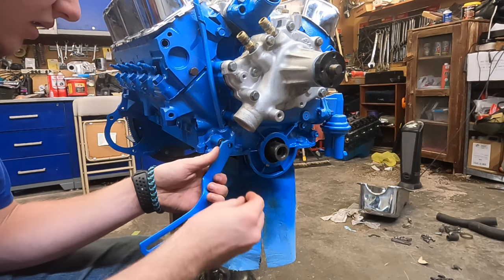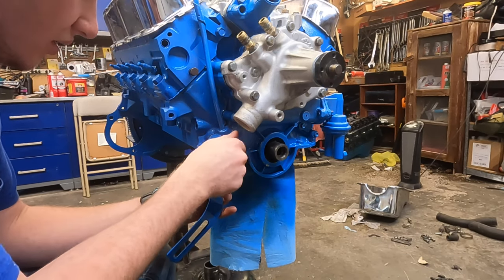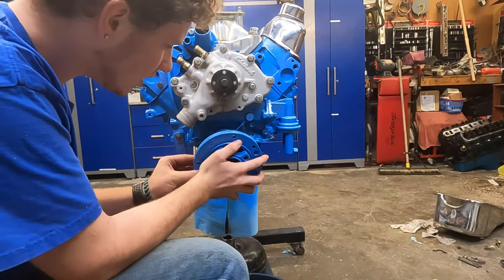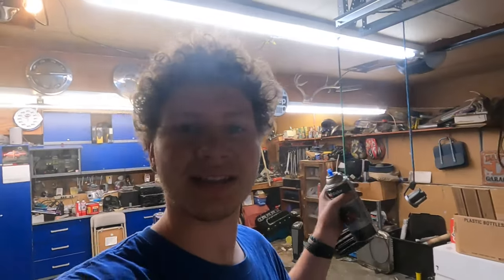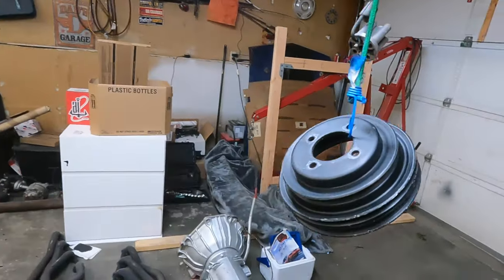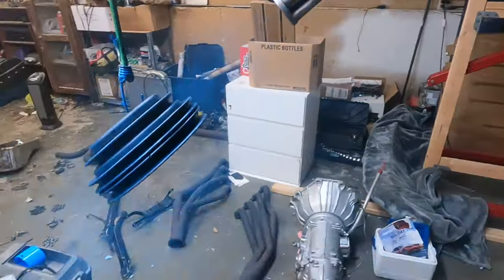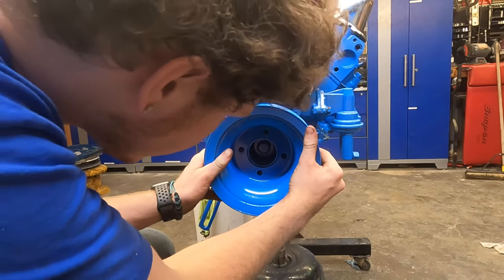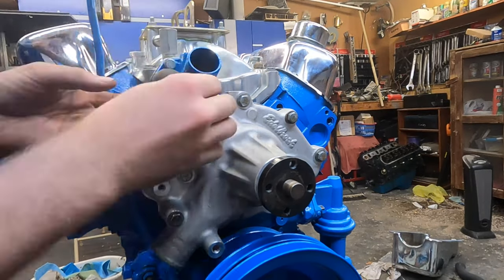We've got the alternator bracket on, and now we'll put on the harmonic balancer. Right before we put it on I'll oil up the seal — got it oiled up, lined up, and tighten it down to 90 foot-pounds. I decided to paint the pulleys and fan blue too — already got them scratched up with a scotch pad and wiped them down. Started painting them all and after that we'll put them on the engine. The pulleys are all dry — I'm going to put it on and then put on this little water hose and tighten it down.